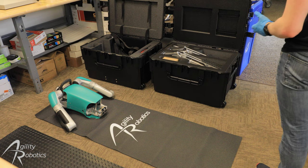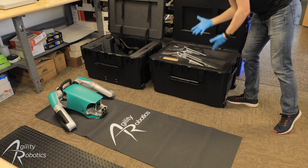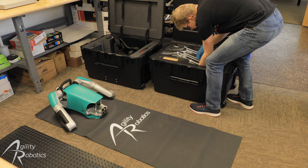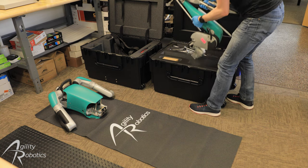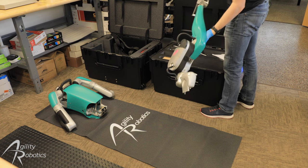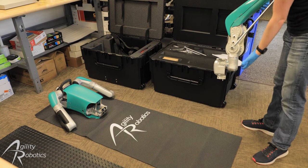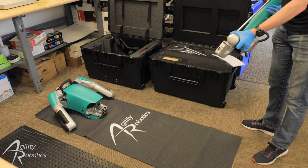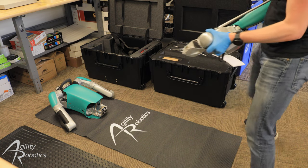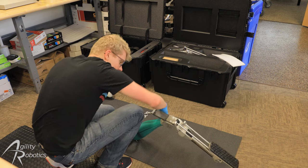For the next step, we're going to grab the leg closest to us in the leg case and remove it from the case. That piece of foam can fall away. The leg will now extend and this leg closest to us will go on the side of the robot that is closest to the camera. So we can take this leg and set it down here.